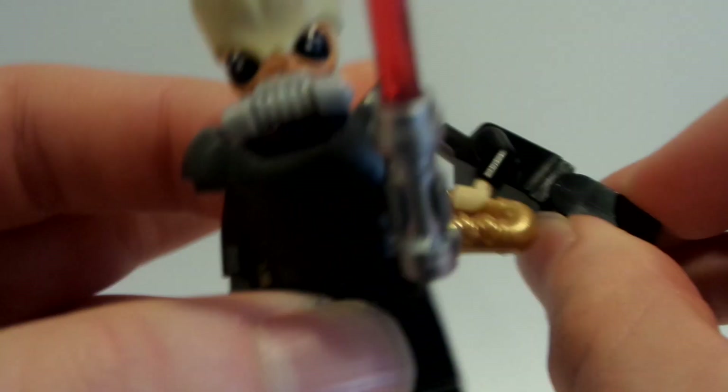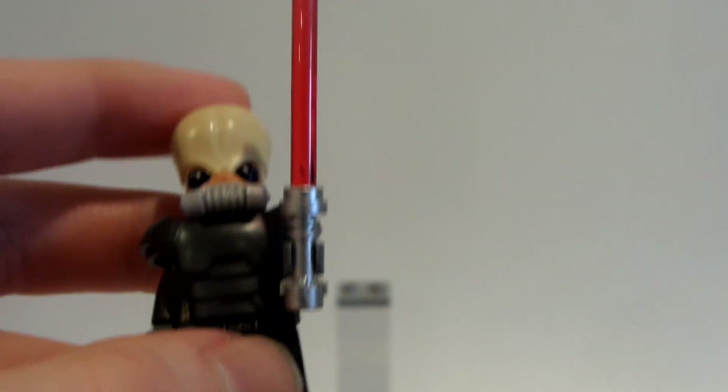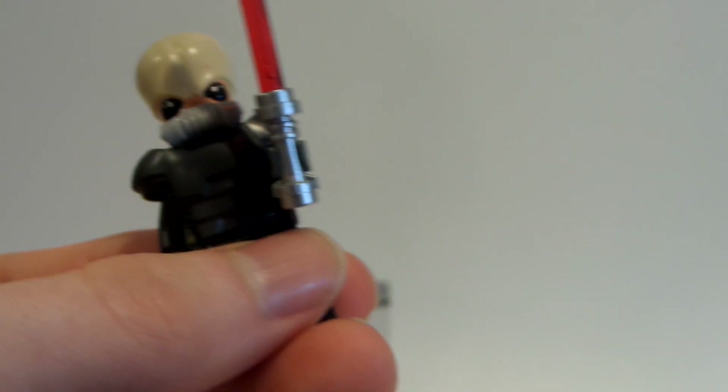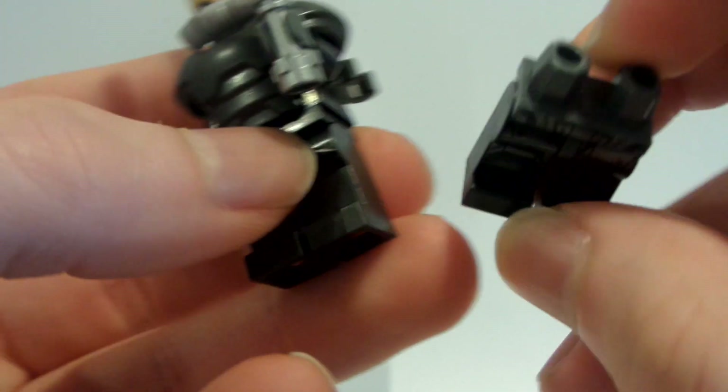I used the head from the Cantina guy — the Bith dude head. He doesn't come with this saxophone, I just gave him that. So that's the head that minifighub used, and the head that I had. And then I used the armor from the Batman from Batman vs. Superman — the Kryptonite Batman — those are the legs from that set.